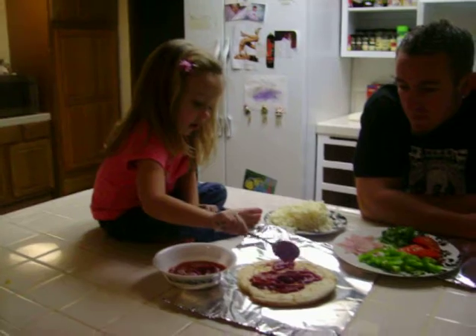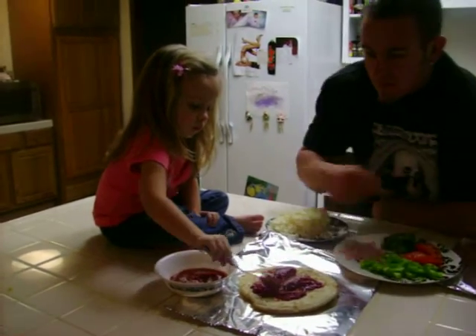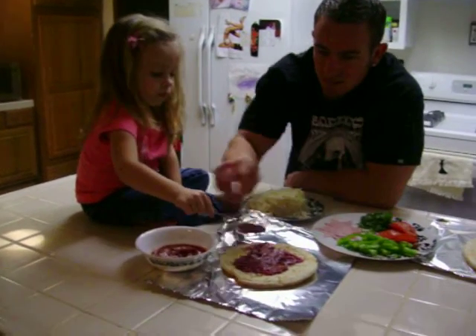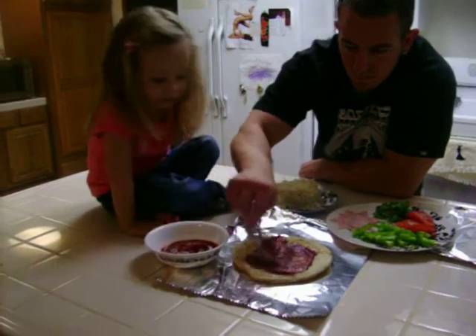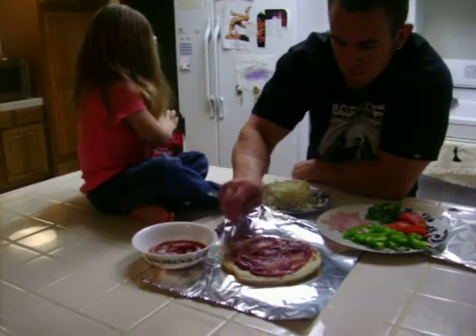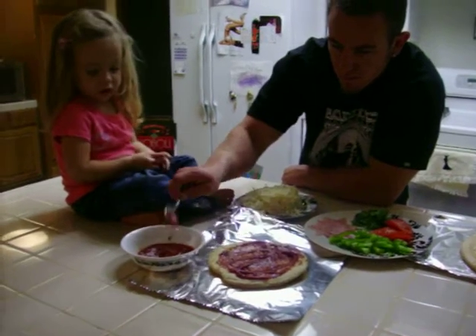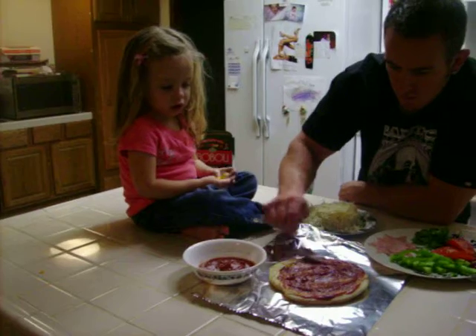I'm decorating a pizza. Okay, swish it all around. There you go. I think that's enough sauce on there. Can I help you for a sec? Daddy's going to show you how to do it. Careful, sweetie, don't back up. Oh, sorry. Faith. What's that? That's part of the pizza thing — the package that the pizza came in.